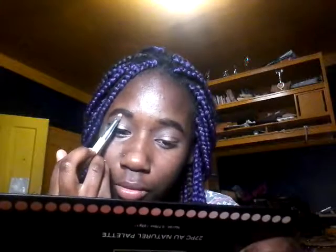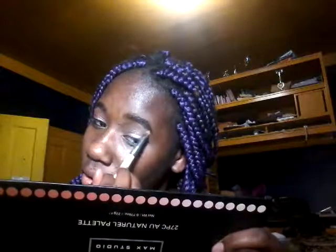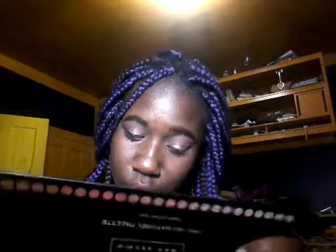I know the pink doesn't really go with this look but it's okay. And now I'm just going to put this Cover Girl eyeliner on my waterline — it's really black — and then I'll reappear with that back on and my e.l.f. liquid eyeliner and a wing, so I'll be right back.